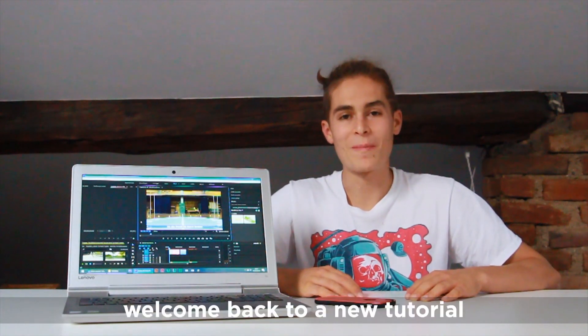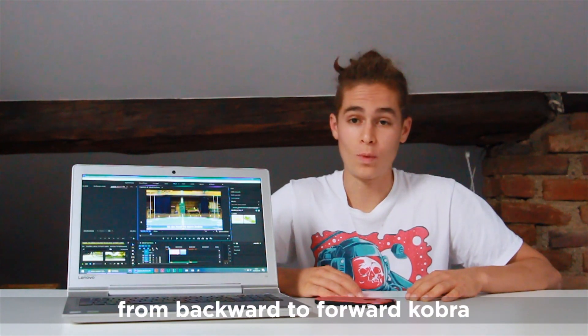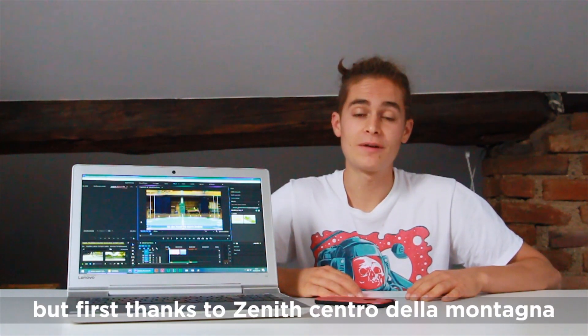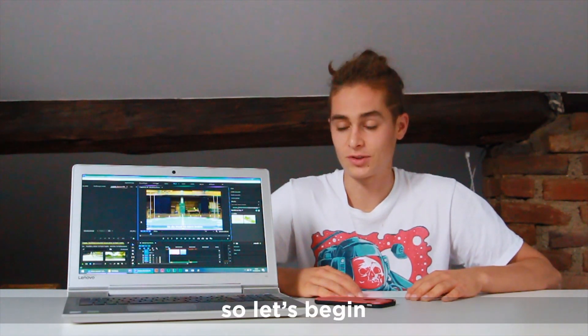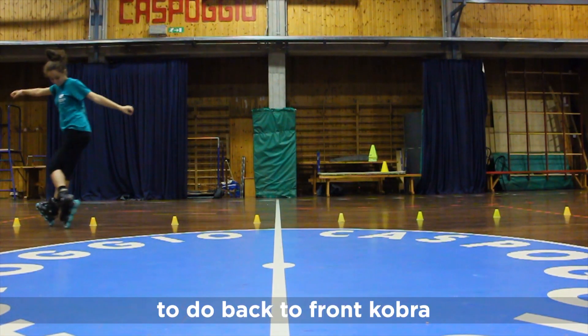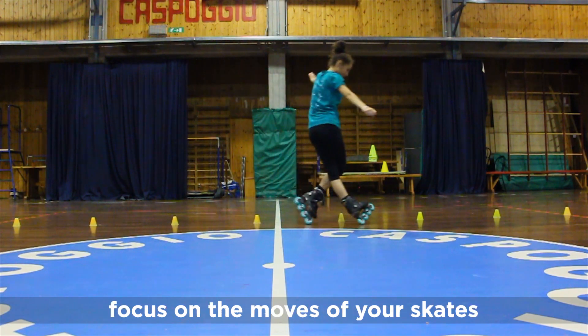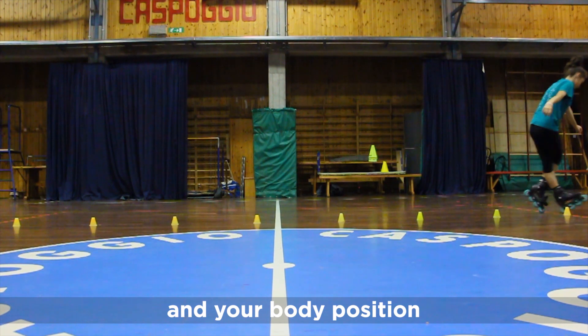What's up guys, it's Laurie and welcome back to the tutorial. Today I'm gonna teach you how to do from backward to forward Cobra. Big thanks to Zenit Central Montagna for this amazing place. Let's begin — back to front Cobra — focus on the moves of your skates and your body position.